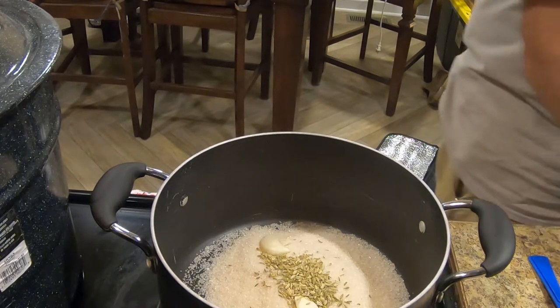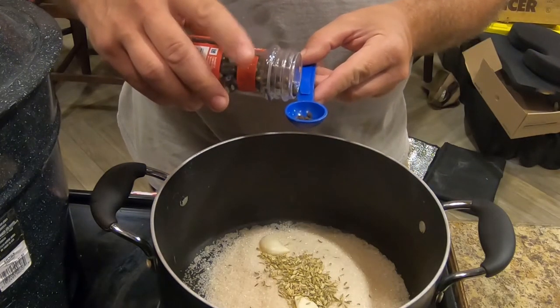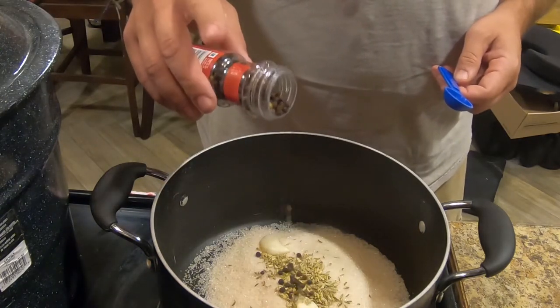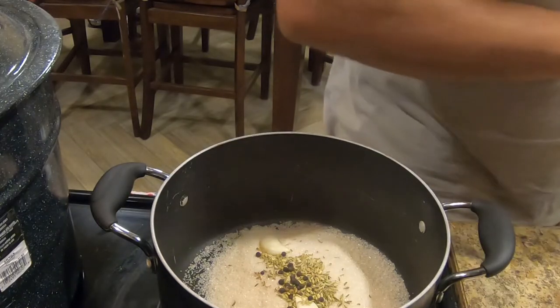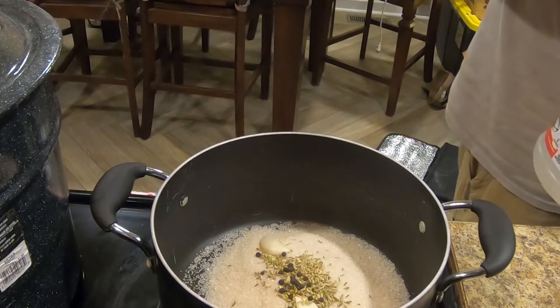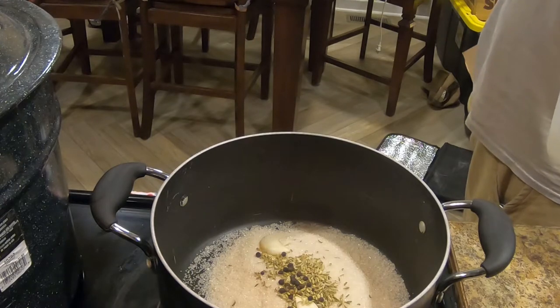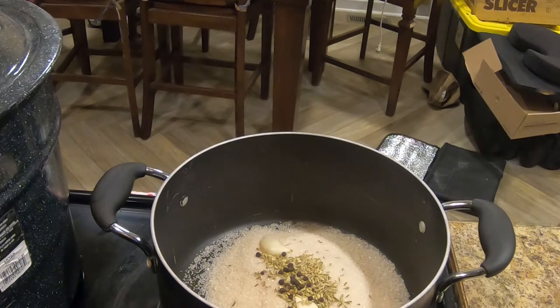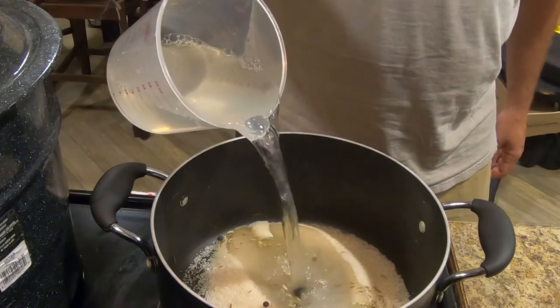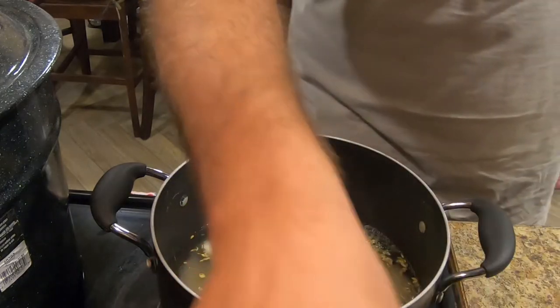A quarter teaspoon of black peppercorns. We're going to use white vinegar — keep it simple. So if it turns out horrible, try the white wine vinegar next time. Two and a half cups, just a half cup of water, and we'll go ahead and turn the heat on.